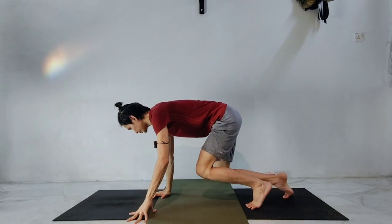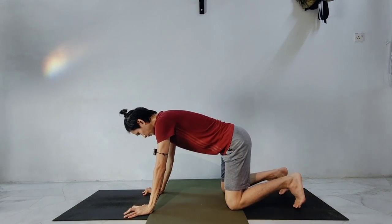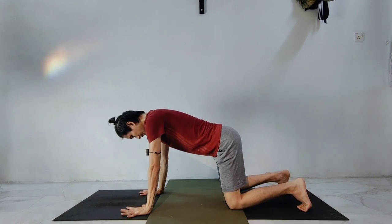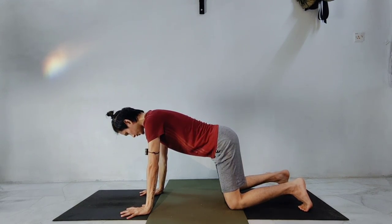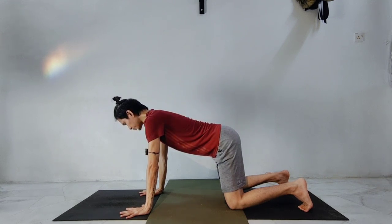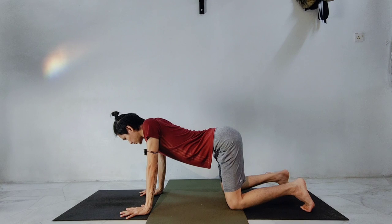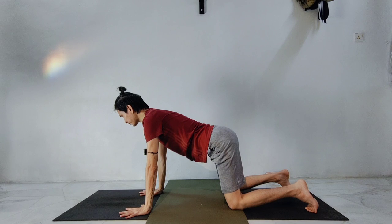Let's come to a tabletop, on all fours. Make sure that your wrists are directly under your shoulders, your shoulders directly under your hip joints. Let's push the palms and the fingertips down — not just to dump all the weight on the wrist, but also share the weight with the fingers and the center of the palms. Suck in the tummy slightly so the back is almost flat.